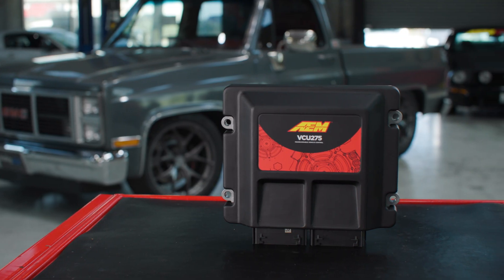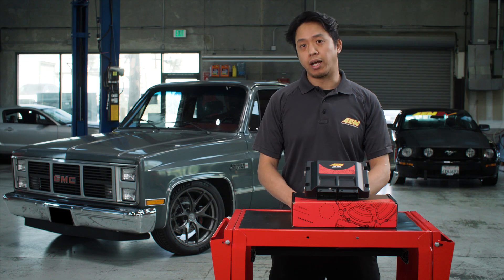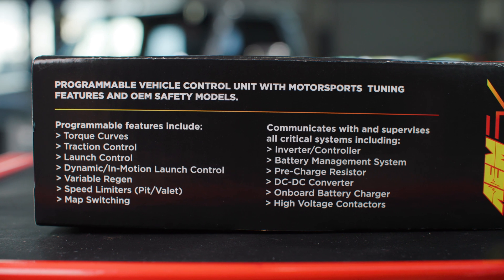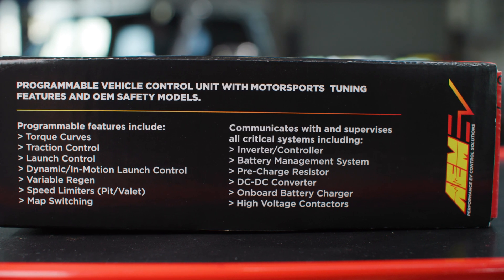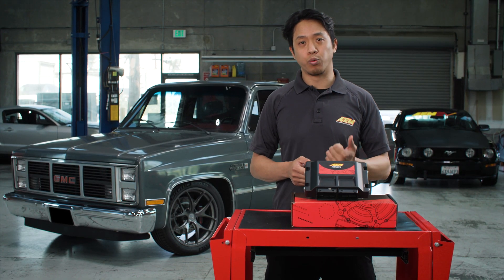The VCU 275 offers all the same great features of the previous VCU 200, but now with improvements like better hardware processing power. It offers the same OEM level of hardware reliability, and now supports up to two motors instead of just one with the VCU 200, and up to 1,200 volt systems when paired with the AEM BMS-18 system, compared to just 450 volts on the old VCU 200 product.